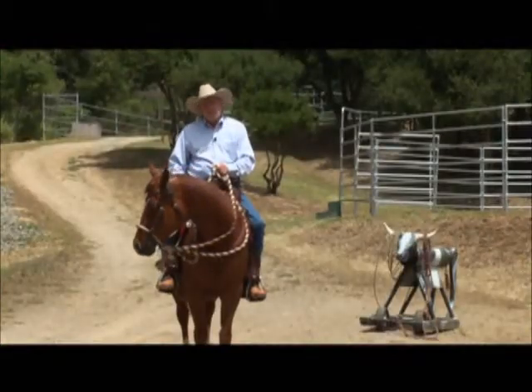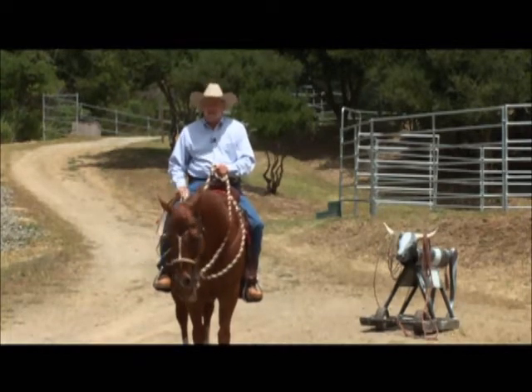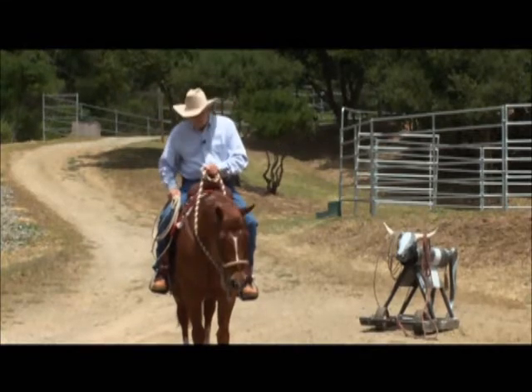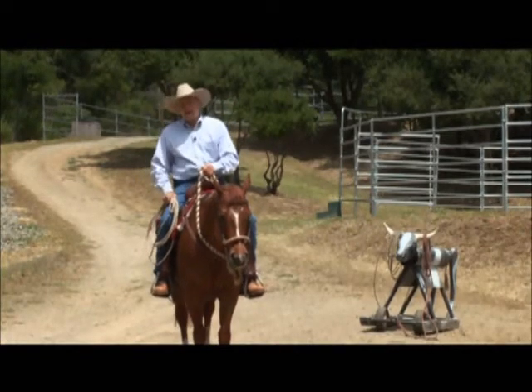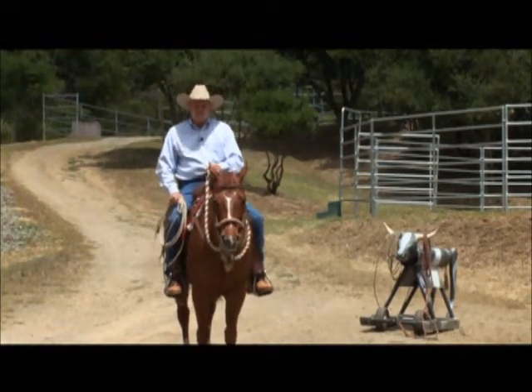One of the things we have to do in the Ranch Trail, besides going on the water bridges, is to drag a log. But first, before I go dragging a log, I want to demonstrate how you can start getting your horse comfortable with a rope.